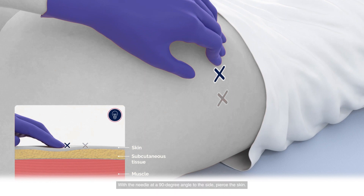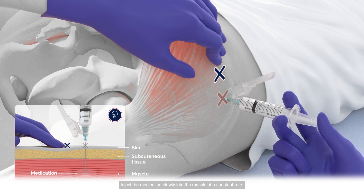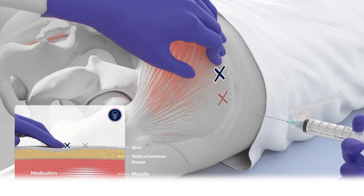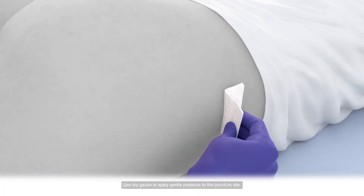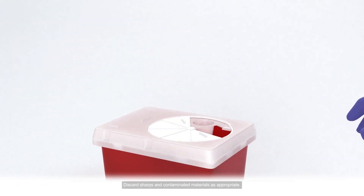With the needle at a 90-degree angle to the side, pierce the skin. Inject the medication slowly into the muscle at a constant rate. Once administration is complete, wait a few seconds before withdrawing the needle. Keep the needle steady to avoid additional discomfort and potential tissue damage. Use dry gauze to apply gentle pressure to the puncture site. If needed, apply an adhesive bandage. Do not massage the area. Discard sharps and contaminated materials as appropriate.